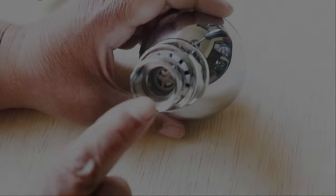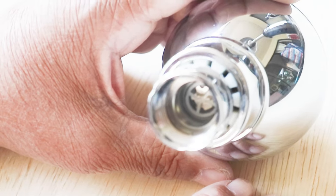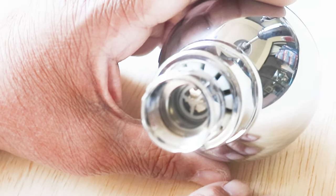Now if you look inside the shower head, you're going to see a little plastic wheel there. And if you notice, there's like an X — that's our flow restrictor.